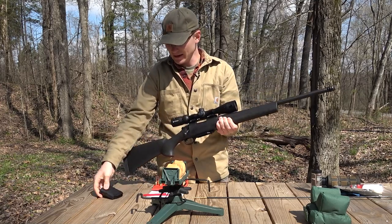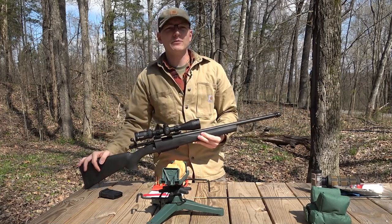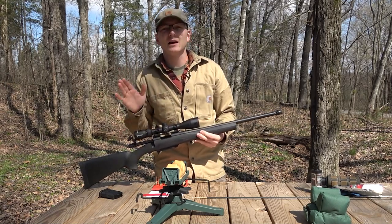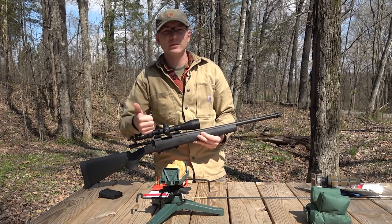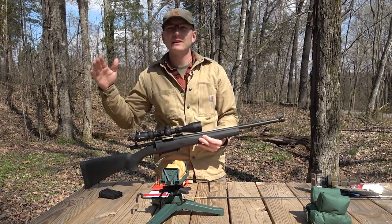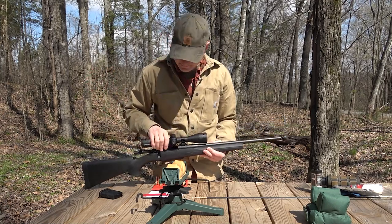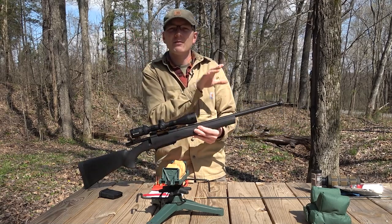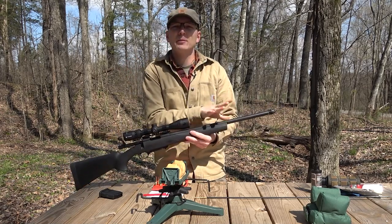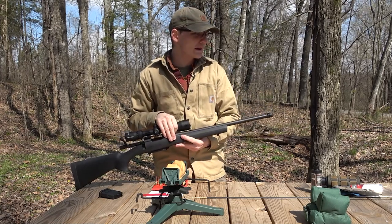First of all I will take out the magazine and make sure it's unloaded, and it is. For those of you unfamiliar with the bolt gun situation in 6.5 Grendel, there are really only a couple of options available. There are a couple of different flavors of the Ruger American — either the American Ranch with a 16 inch barrel, or the Ruger American Predator with a 20 or 22 inch barrel. Then there's a 20 and 22 inch version of the Howa. The 20 inch version is what I have here and this has a little bit heavier barrel. The 22 inch has a little bit thinner contour barrel.